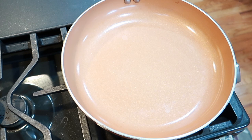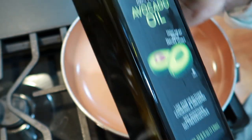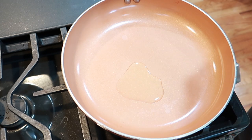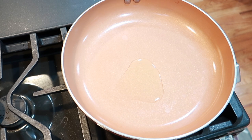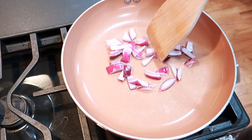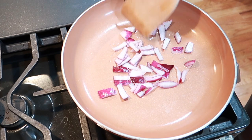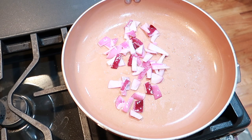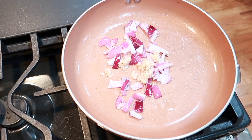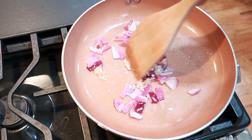I'm going to turn on the stove and use my avocado oil. I use avocado oil because it has a high heat point — the heat point on this is like 500 degrees, so it can withstand high heat. I'm just going to add my onions and let them sauté a little bit, then add a little bit of garlic and let that cook.